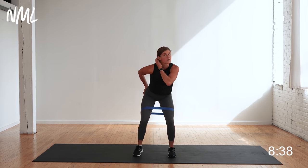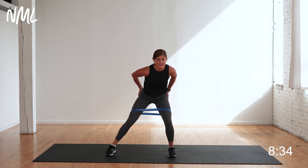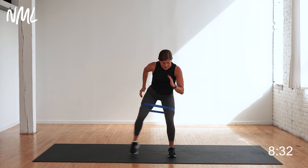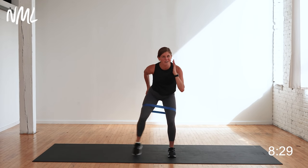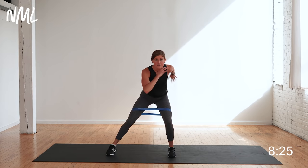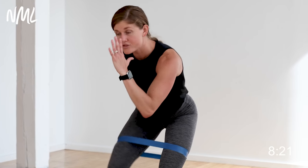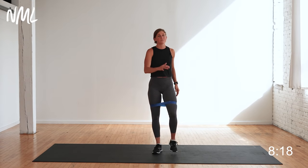Push it, stay low. Finish strong, you got it. Four, three, two, one. Stand tall, shake it out.